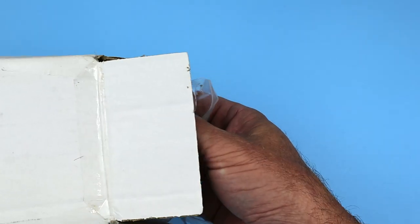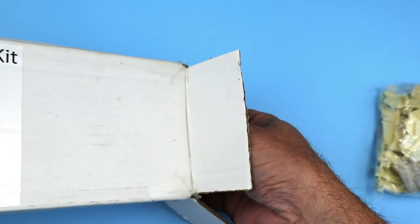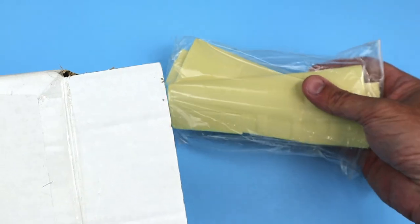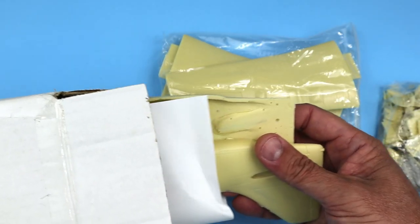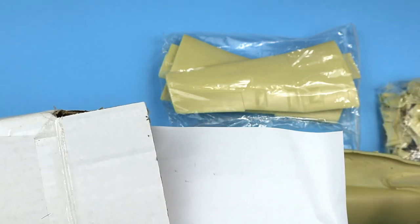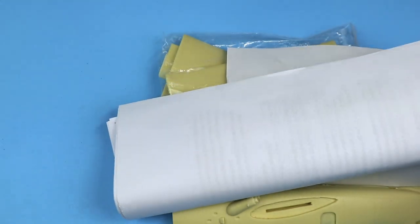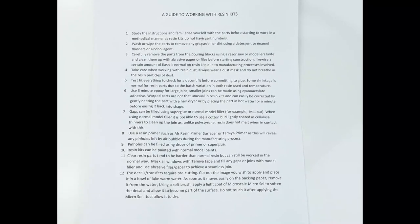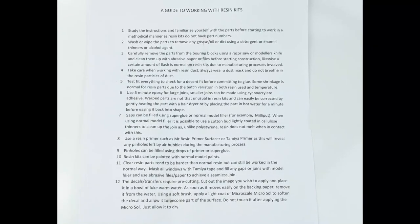So let's take a look at what's inside the box. First, there's a small bag that contains a lot of small resin parts. The wings are cast as solid left and right halves, and the fuselage pieces are hollow cast in left and right halves as well. There are some folded up sheets which include instructions as well as general guidance for how to build resin kits.